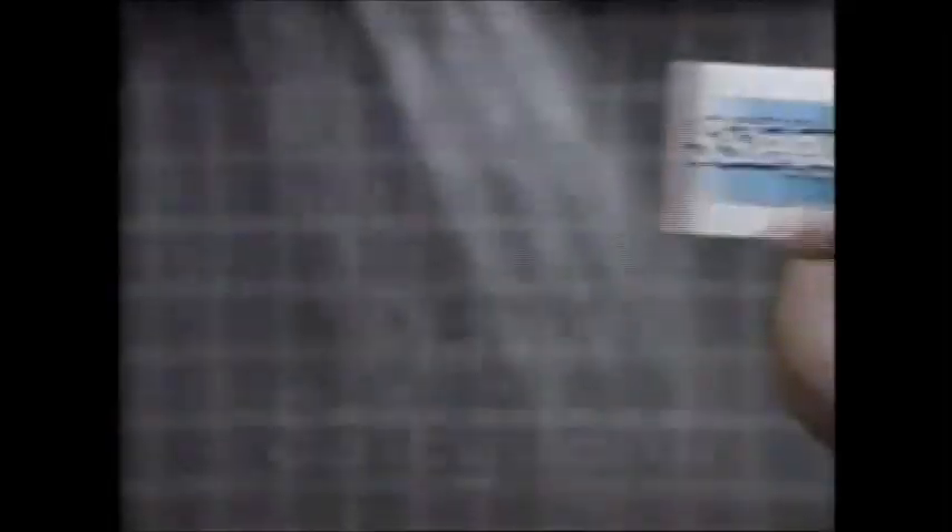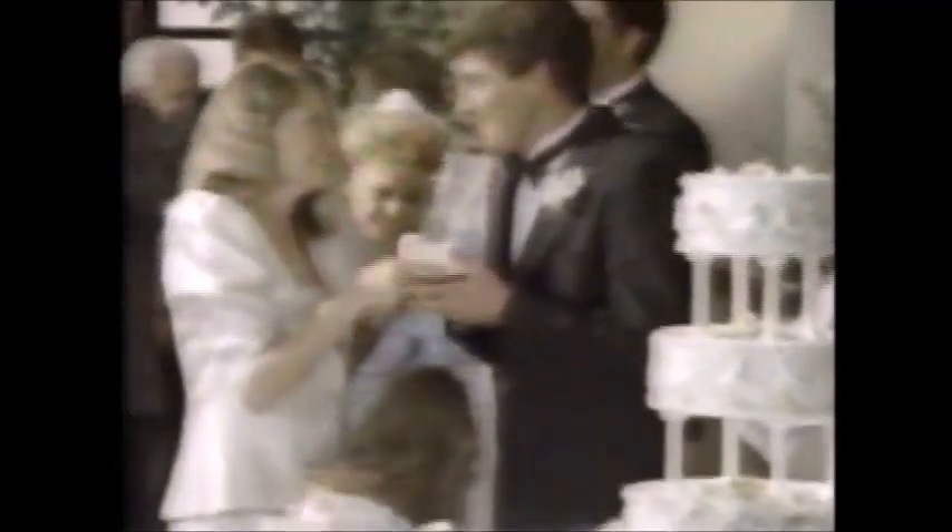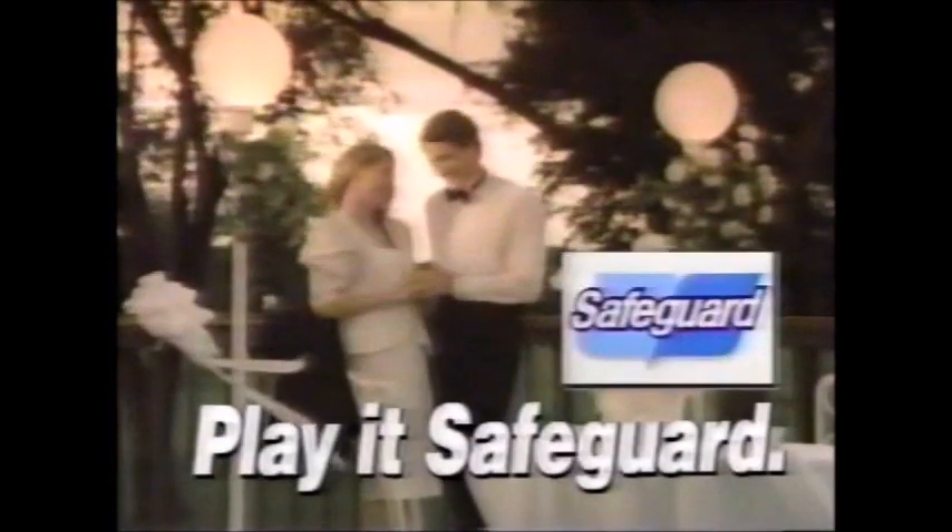It's worth my best job, so I'll play Safeguard. The anti-bacterial lather in Safeguard gives you more deodorant protection than you may need from your soap. But a little insurance never hurts. This won't — I'll play Safeguard.